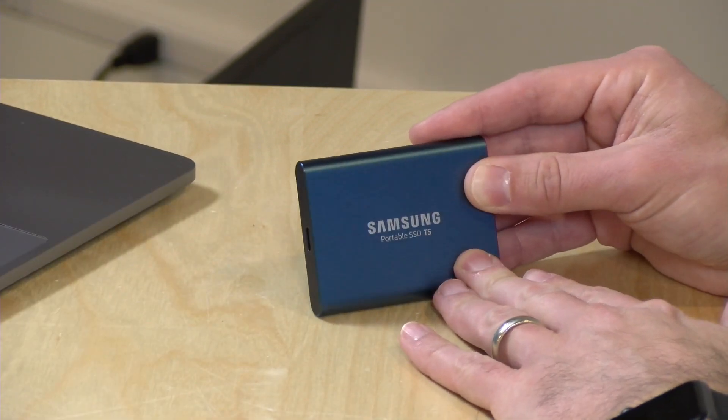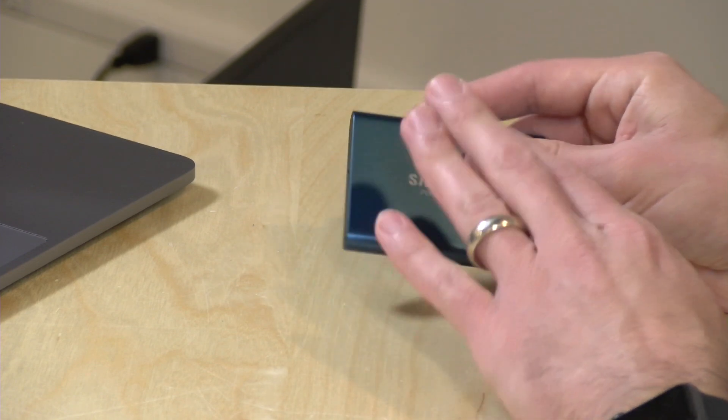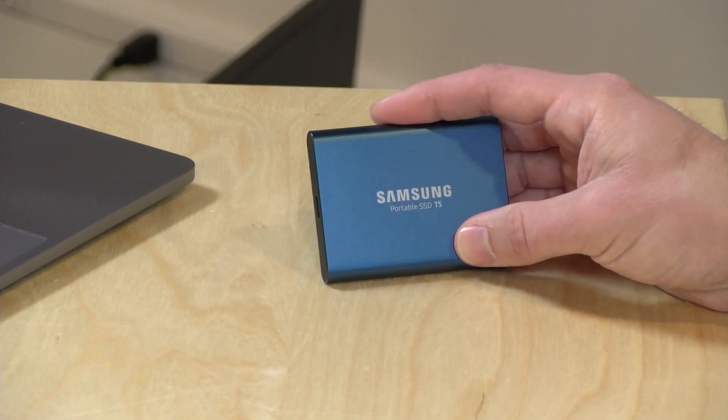This one costs $129 for the 250-gigabyte capacity. I really like the look of it — the color here is really cool. They also have a 500-gig version that will cost about $215; that's probably the sweet spot. $430 will get you a 1-terabyte drive, and $800 gets you a 2-terabyte drive, all in the same form factor.